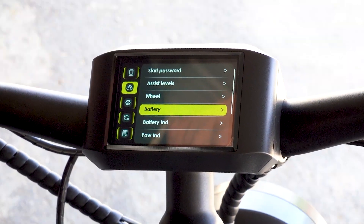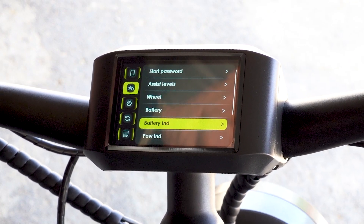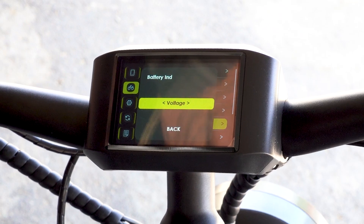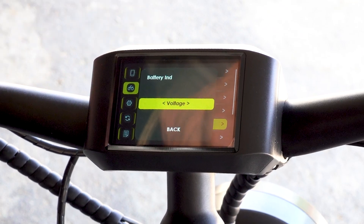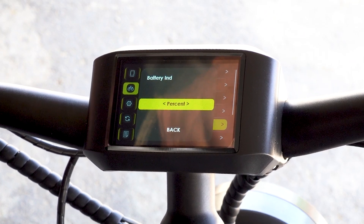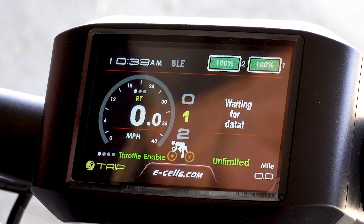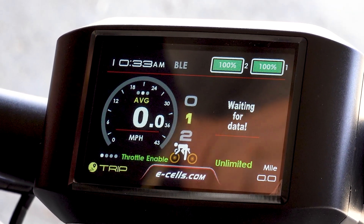We come to battery — the bike comes set that way and don't change that. The battery indicator: you can either set it for voltage or percent. So now instead of voltage you've got percentage.